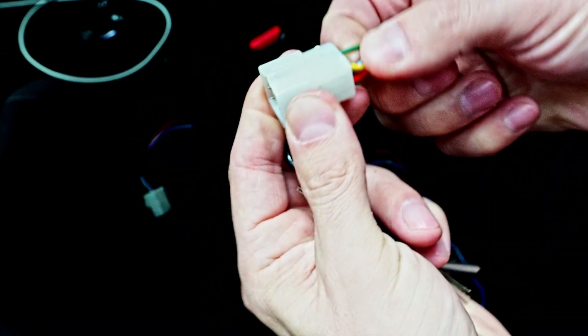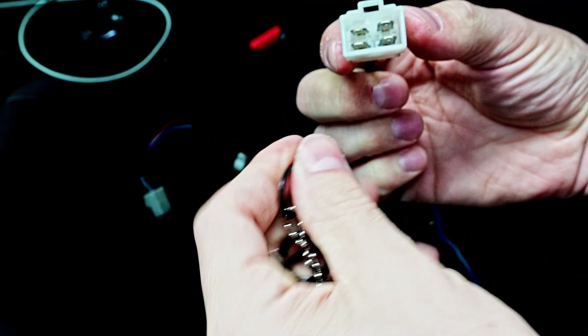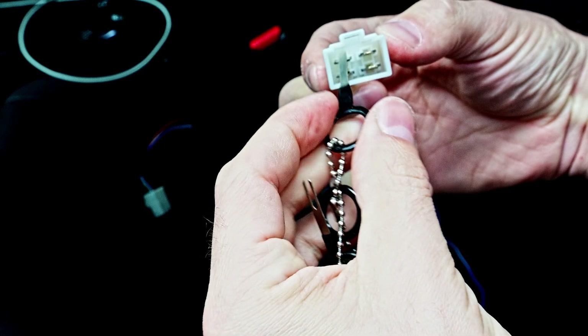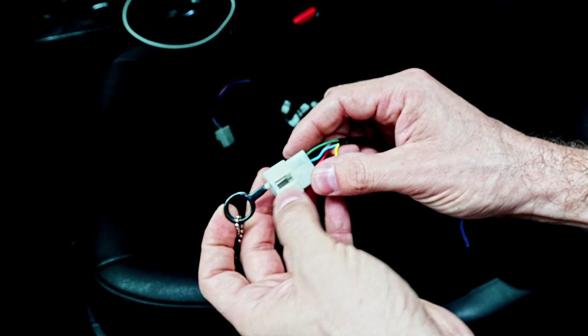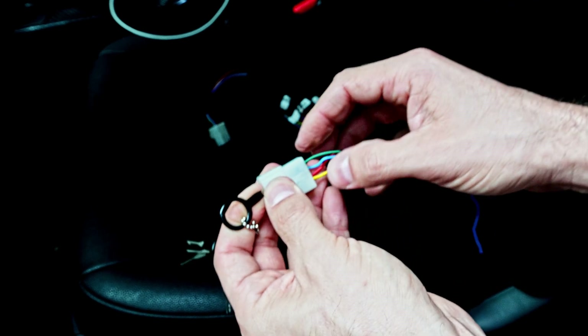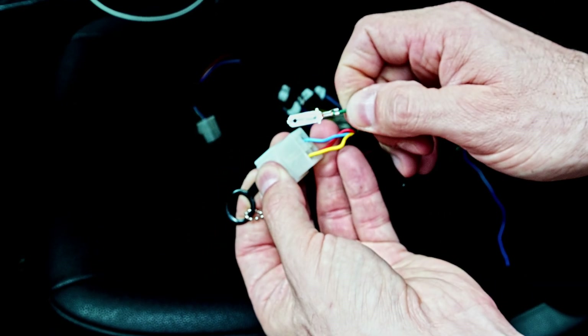I take my wire, push the wire in, and that helps provide a little bit of space so that we can release that positive lock. Then I push the terminal tool in and pry it up so it's pushing down on the lock.